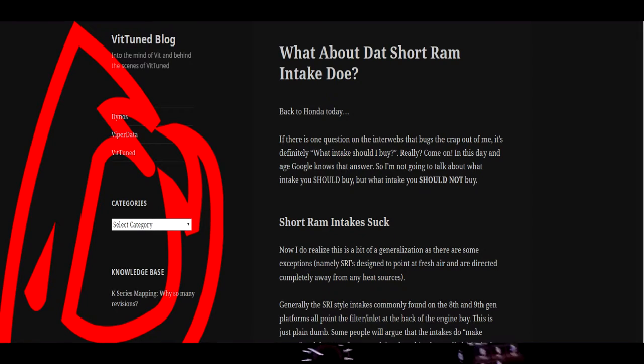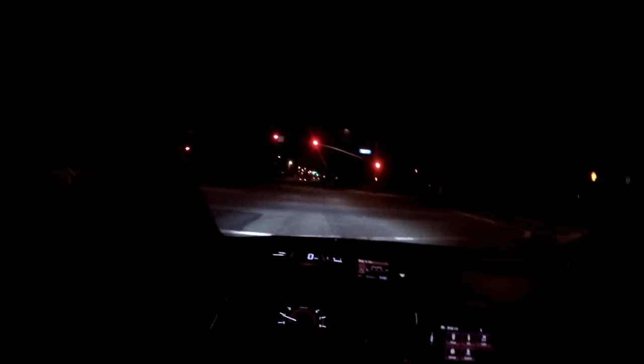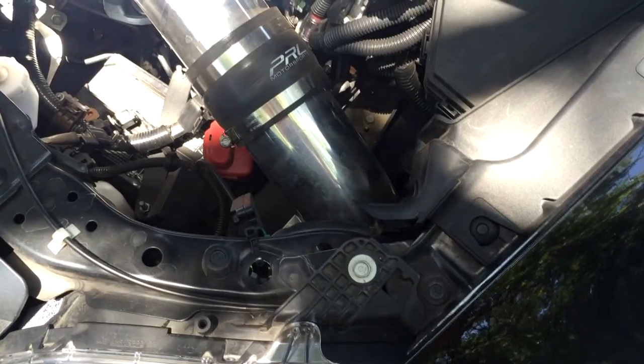Getting into the PRL cold air intake — a few things I want to cover: fitment, sound, and performance. First off, why did I get a cold air intake over the PRL short ram? That's a pretty simple answer — I did not want any heat soak. When you have no heat soak, you have more proven power, and PRL made a recent blog about how short ram intakes usually result in a power loss.